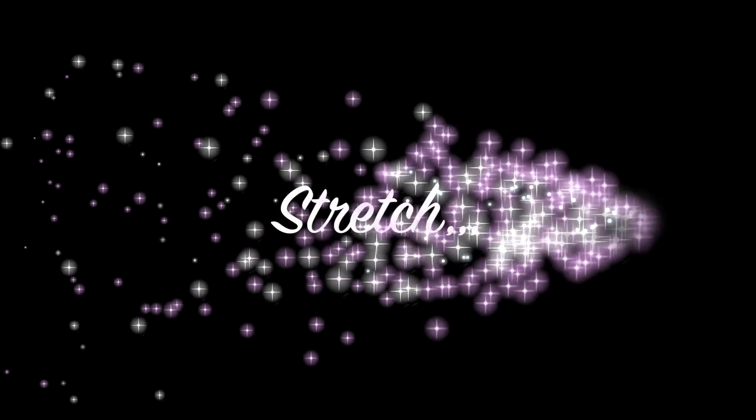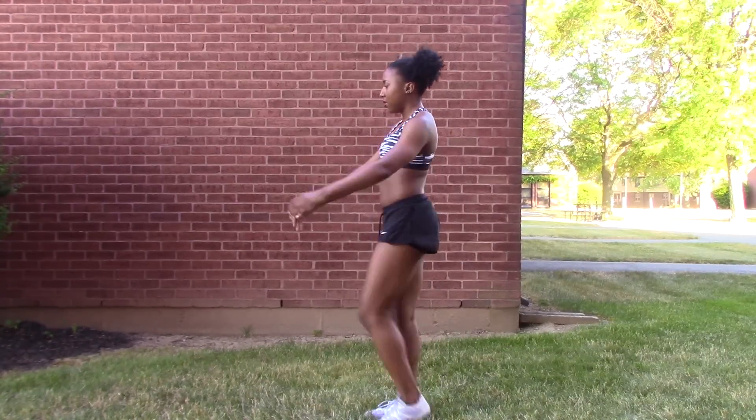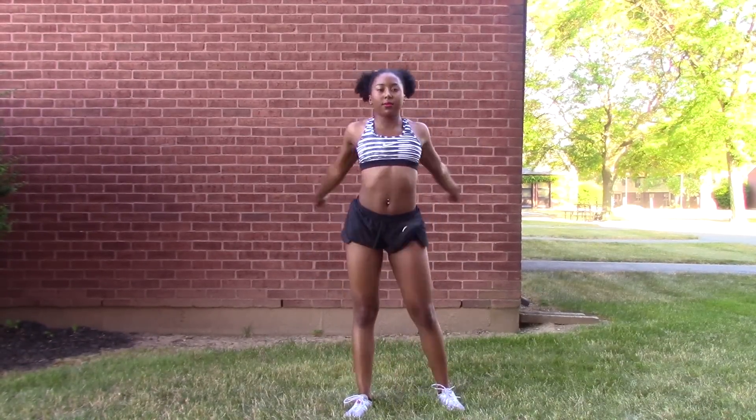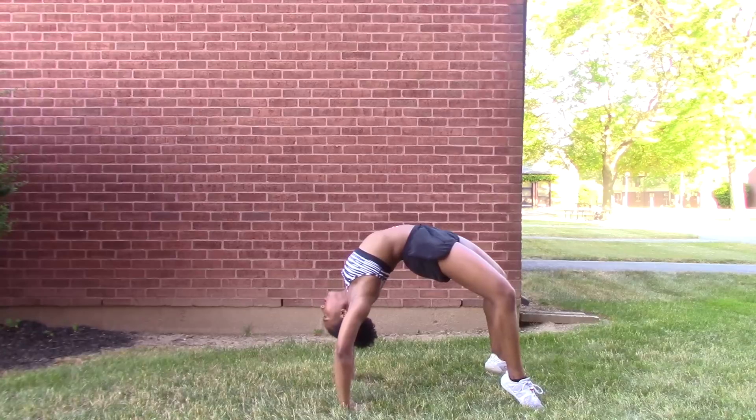Also, before doing any kind of tumbling, you should always stretch first. It's really important that you stretch your legs, your wrists, your arms, your ankles, and your back before doing front handsprings, so that way you won't pull a muscle. So you can try a few of these stretches that I'm doing here.